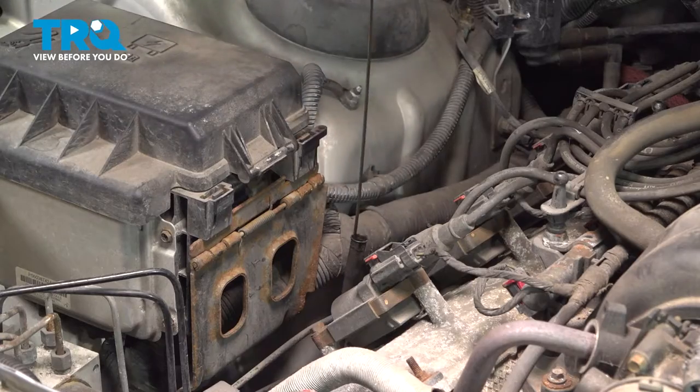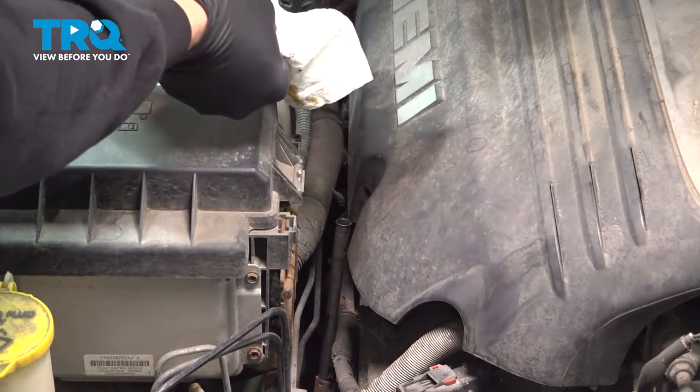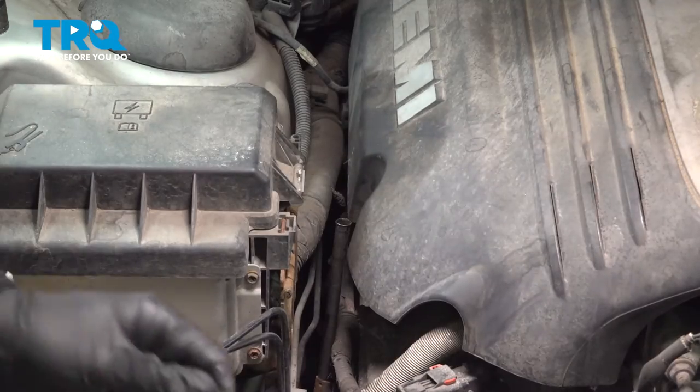I'm going to go ahead and pull that out. Now, there is going to be oil on the end of the dipstick, so we're going to use a rag, wipe that, and set it aside.